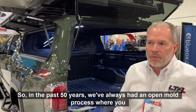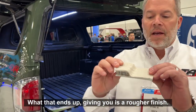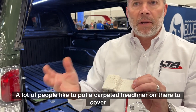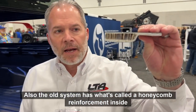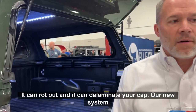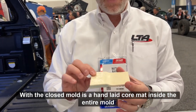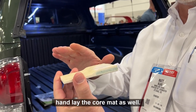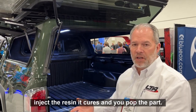In the past 50 years we've always had an open mold process where you chop fiberglass into a mold. What that ends up giving you is a rougher finish, inconsistent thicknesses in fiberglass, and sometimes raw strands of fiberglass sticking out — a lot of people put a carpeted headliner on there to cover that. The old system also uses what's called a honeycomb reinforcement inside, which is a cross-cut cardboard. If you drill through it and it gets wet it can rot out and delaminate your cap. Our new system with the closed mold uses a hand-laid core mat inside the entire mold, then we lay in a PET foam reinforcement and hand lay the core mat as well. We seal the mold, pull all the air out, and then inject the resin. It cures and you pop the part.